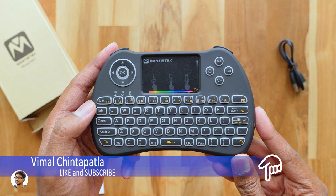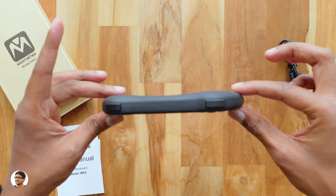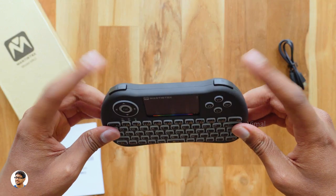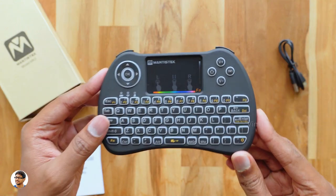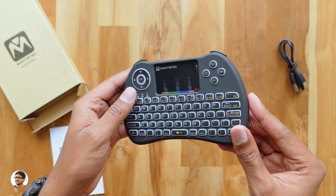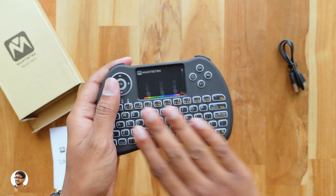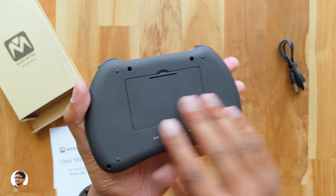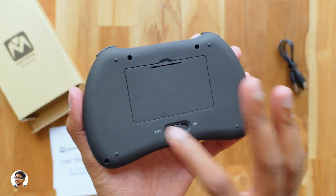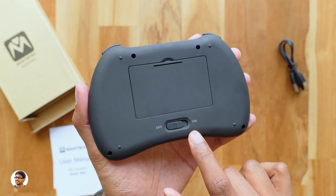Along with the QWERTY keyboard there's a dedicated touchpad which supports a lot of gestures. The keyboard is quite thin and also has two bumper buttons at the top. Talking about the weight, this product weighs only around 100 grams. The build quality of the Mantis Tech MK2 is really good — it's made of high quality plastic with a soft rubberized matte finishing that feels nice to touch. At the back you've got the battery compartment and a power on/off slide switch.